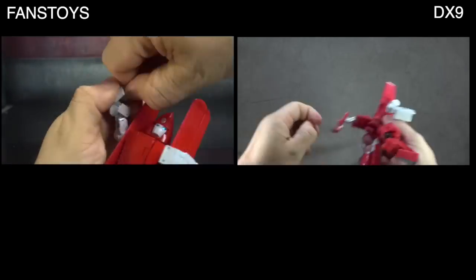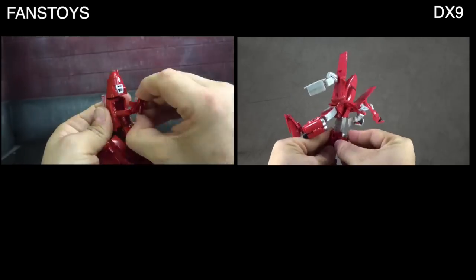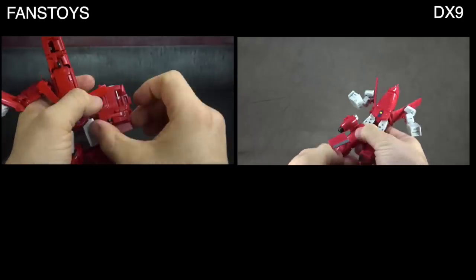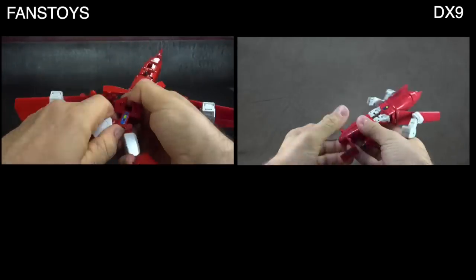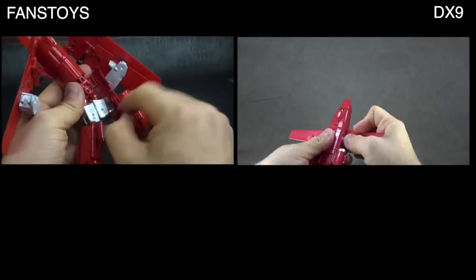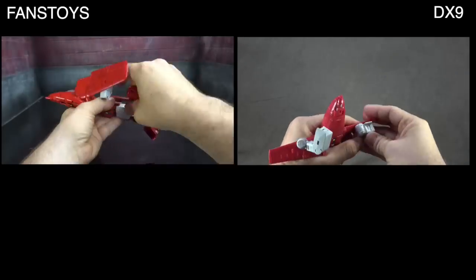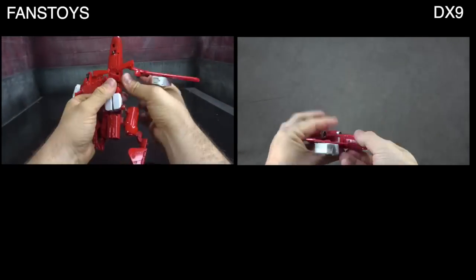Transformation-wise: the DX9 is fun, intuitive, clever, doesn't get in the way, and is rewarding at the end. The Fans Toys does some really clever stuff in the upper body but then throws the baby out with the bathwater in the lower body, making for a complete nightmare of a transformation. Getting it back into robot mode isn't great either, though it's better than the first time. I threw up on a third one — believe that. The DX9 is a better-engineered, better-thought-out, better-designed transformer.